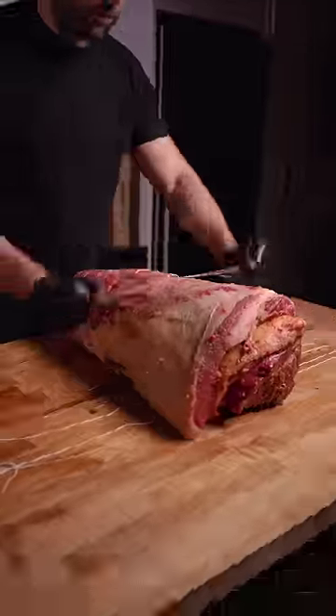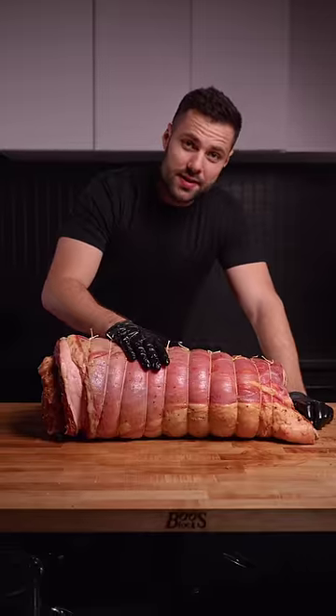Then rolled it up into a giant caterpillar. This thing is busting at the seams. We're smoking over applewood, low and slow.